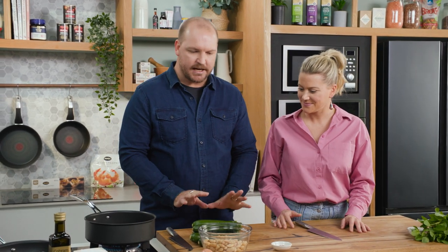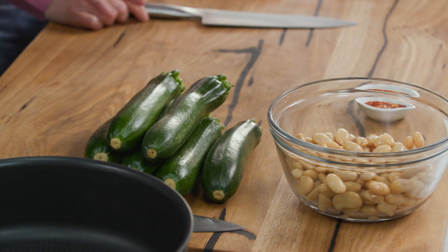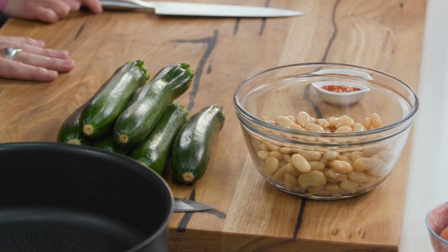So we're going to do zucchini with butter beans and mint. This is really simple — you can see there's five ingredients and we can eat it at any time of day: breakfast, lunch or dinner.